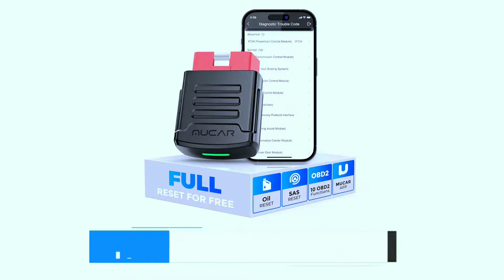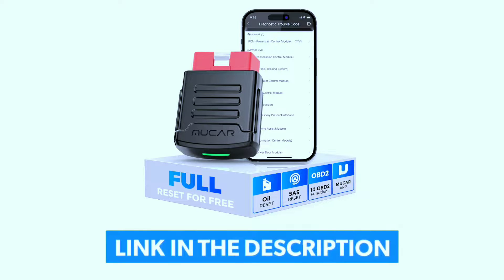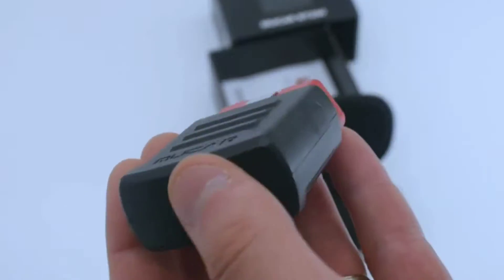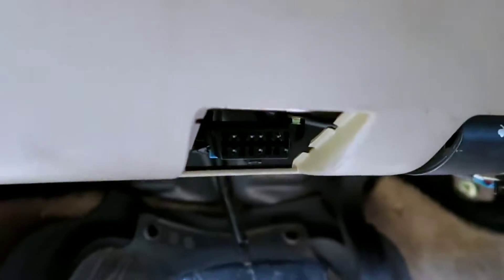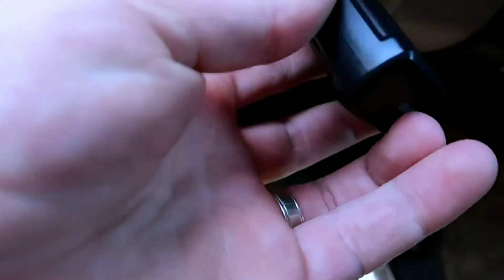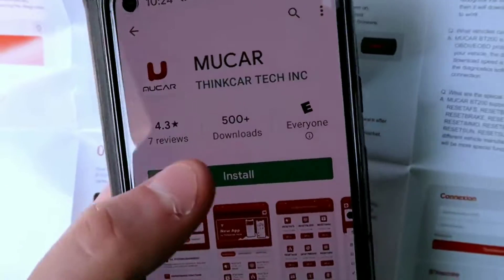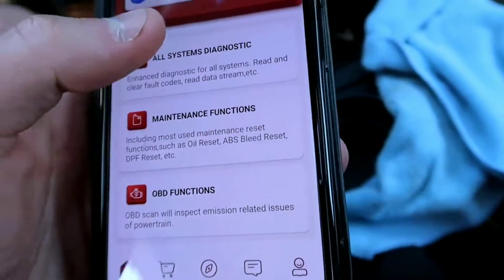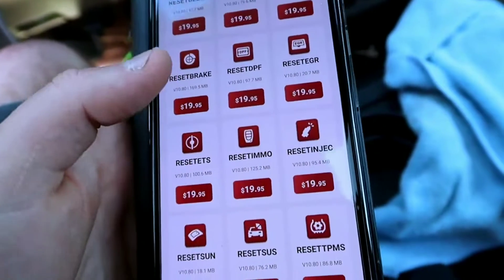If you're interested in purchasing this scanner, we've included a link in the video description below. The MuCar BT-200 is a compact, wireless OBD2 scanner that connects to your car's diagnostic port — usually located under the steering wheel — via Bluetooth. It works seamlessly with your smartphone or tablet using a user-friendly app to give you real-time insights into your vehicle's health.